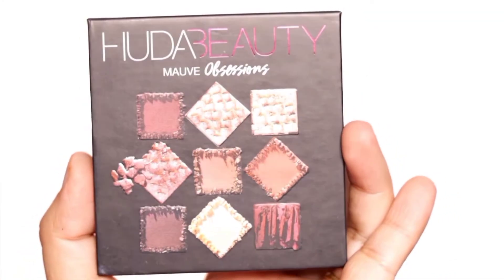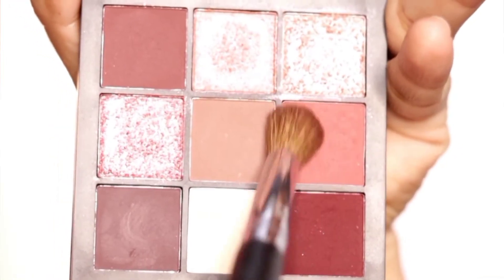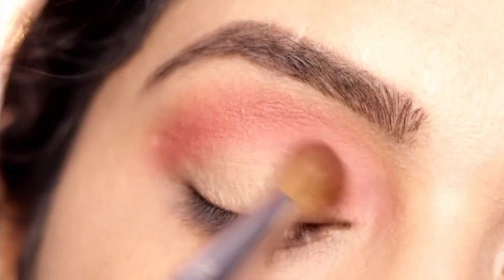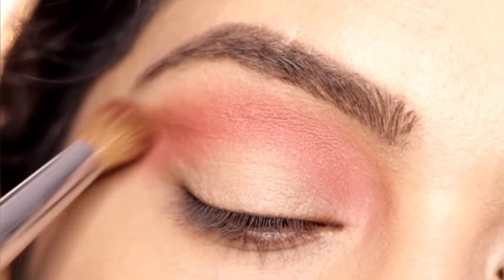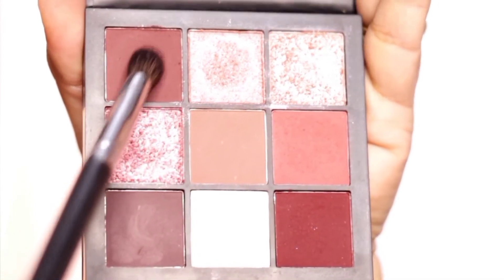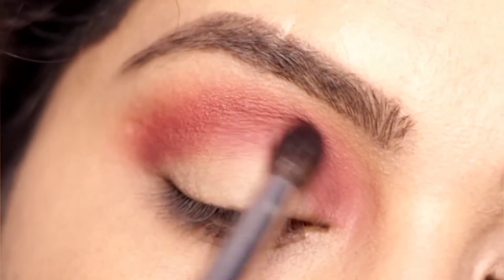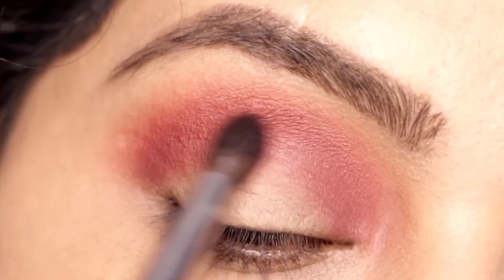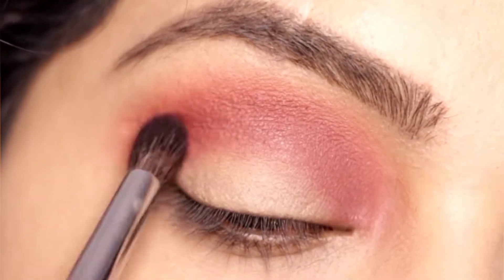To achieve this look, I am using the Huda Beauty Mauve Obsessions palette. With a fluffy brush I am taking this mauve shade — this muted pink kind of a shade — and it will blend as our transition shade. Then with a tapered brush I am picking up this darker color and applying a little bit of